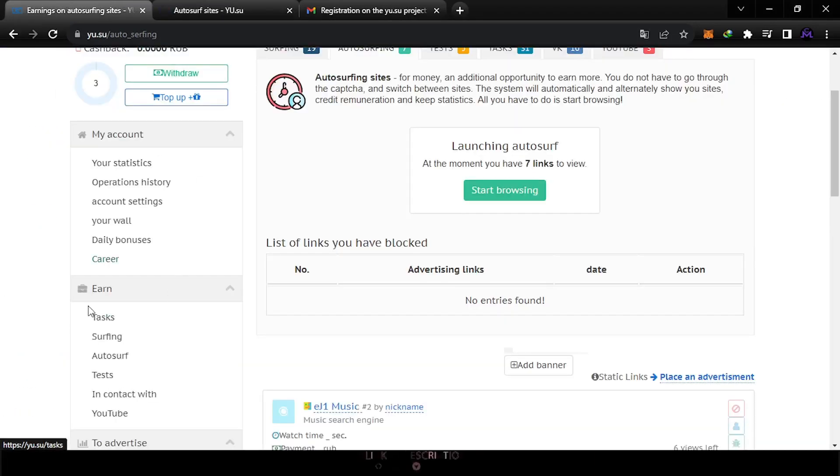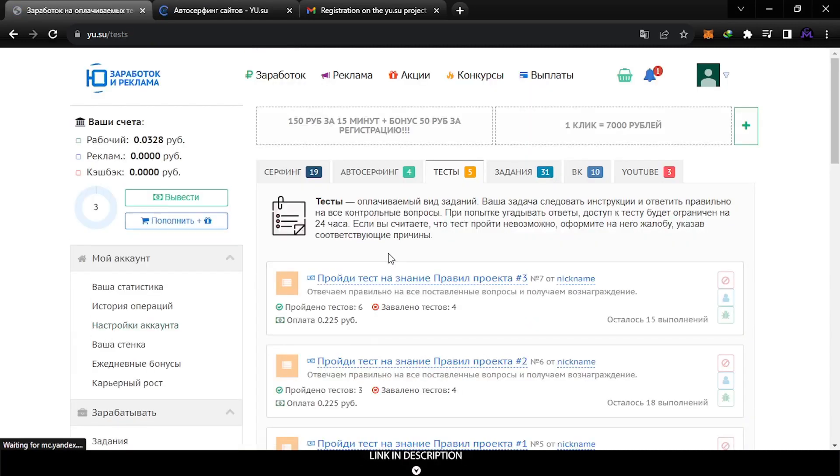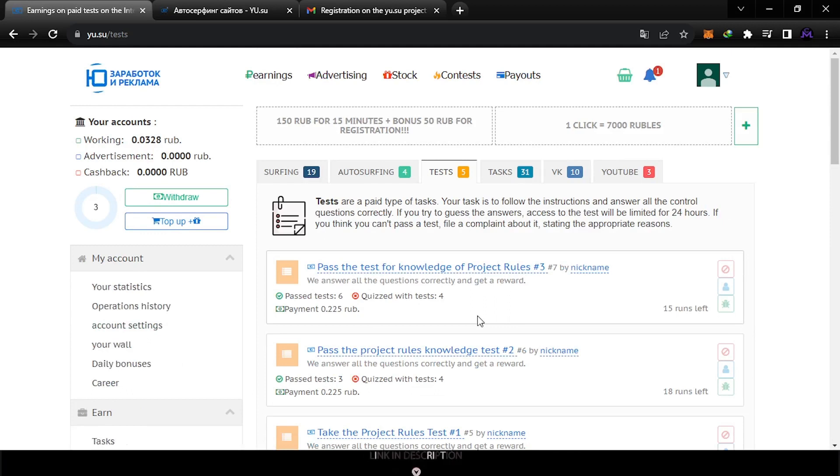There is also a tests section — let's check it. These are like surveys, about 15 minutes each, and you get 0.2 rubles. It's actually 15 minutes for 0.2, but if you have the time you can work on it and accumulate as much as you can.